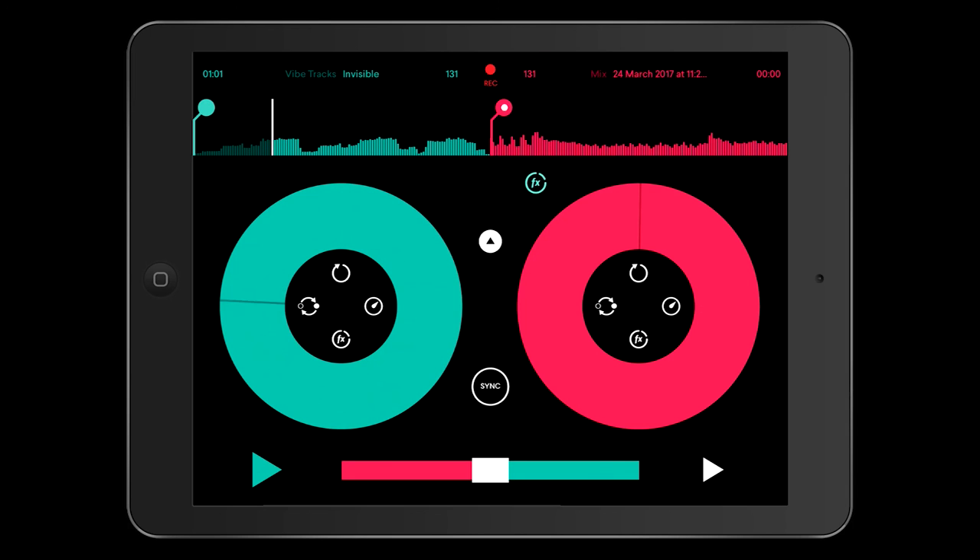This is a beta version that I've got here that I'm testing for this video. The full version is on the Apple store at the moment, so you can go and get the full version — and for me it is well worth having. Remember, it's free to use. You have to utilise in-app purchases to get the other effects, the extended loops, and the beat jumps and stuff like that. They're not massively expensive when you buy a full pack.